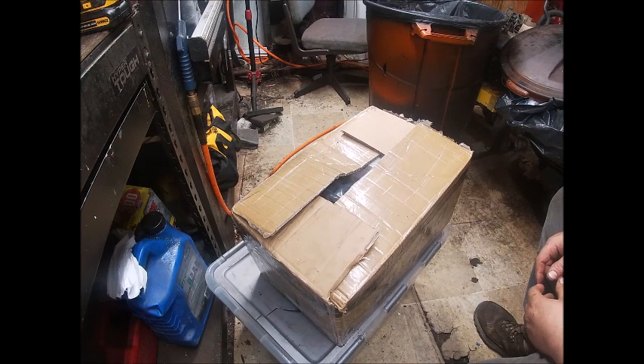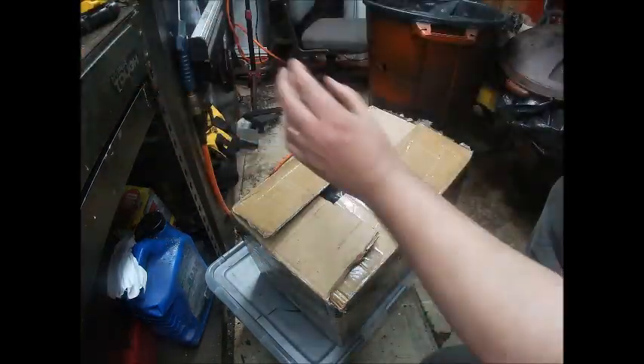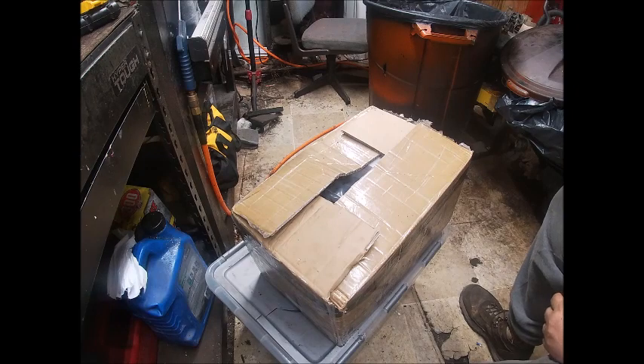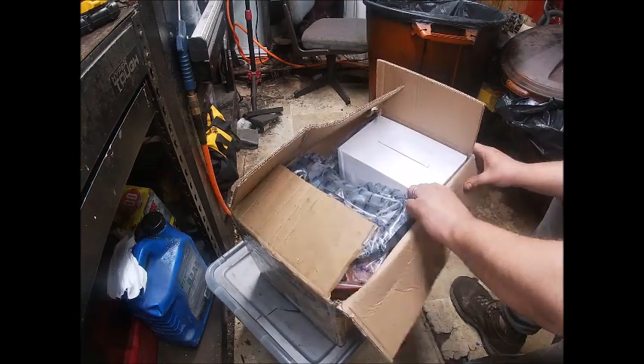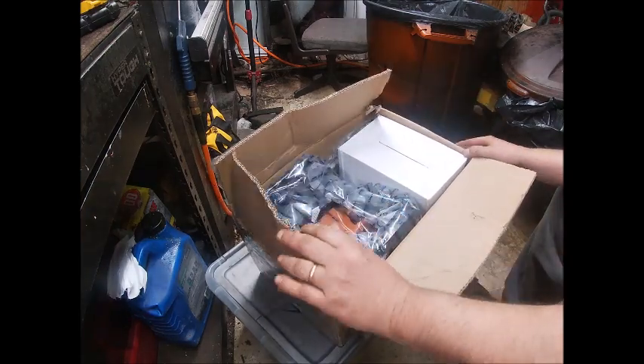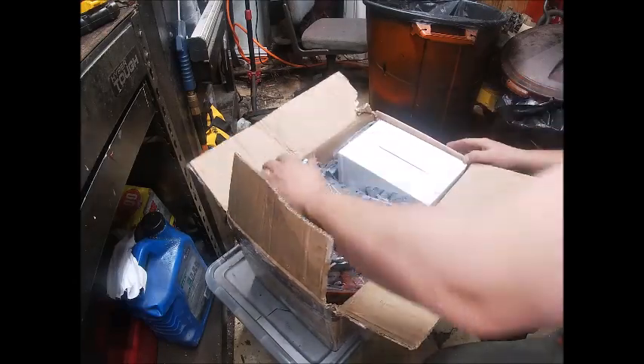This is basically just going to be an unboxing — just to show what comes in the kit and mainly to make sure everything's here that we need. I have got a couple kits that were just missing little odds and ends, and we had to order parts, and it kind of got our build put on the back burner. But hopefully everything's here.